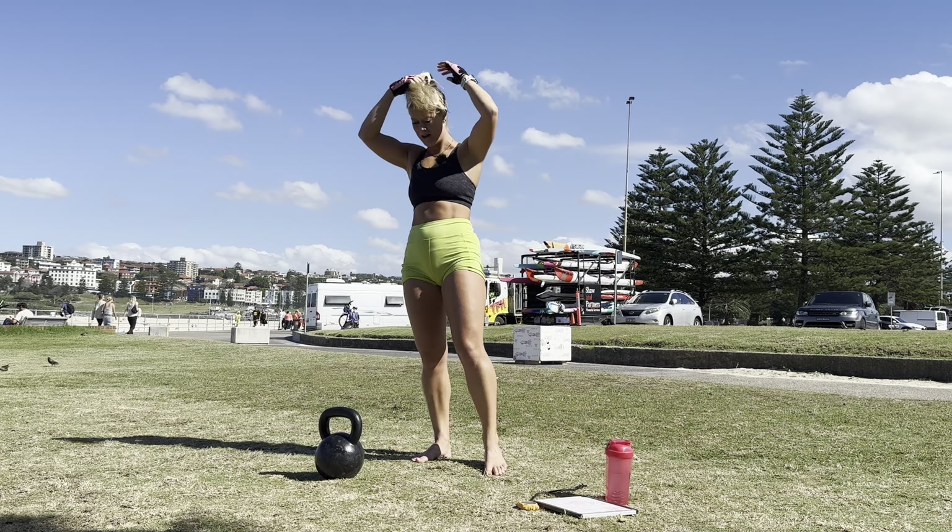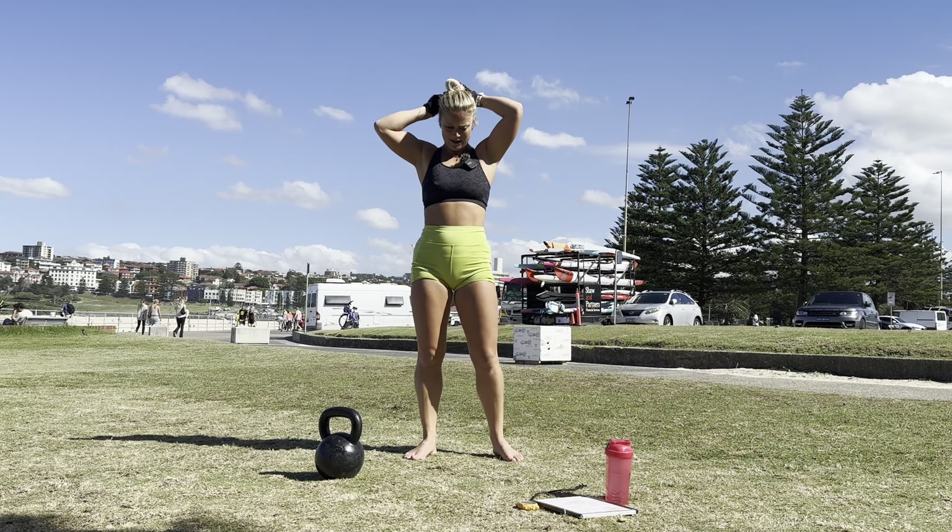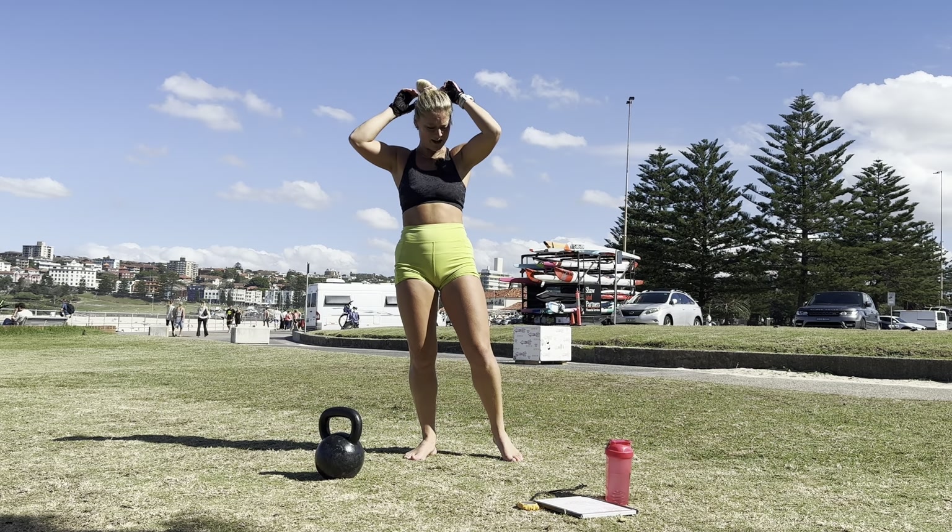That's two rounds in. I'm really worried. Oh my god.